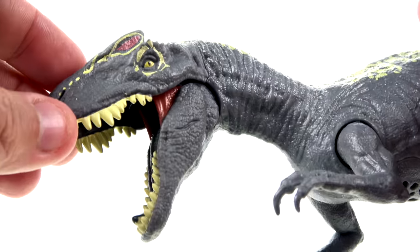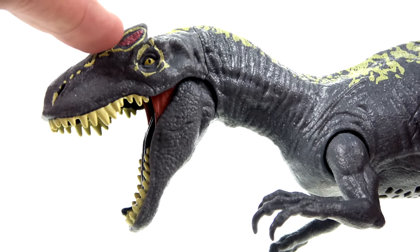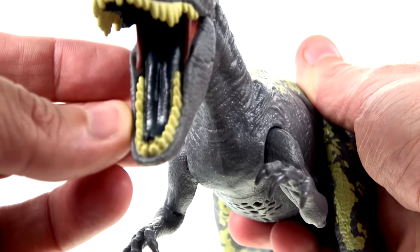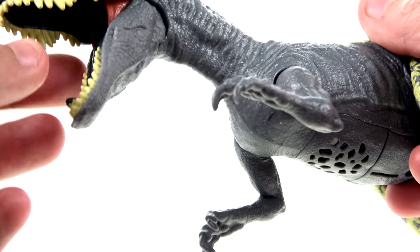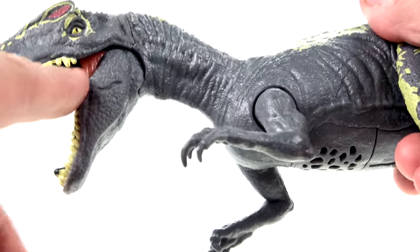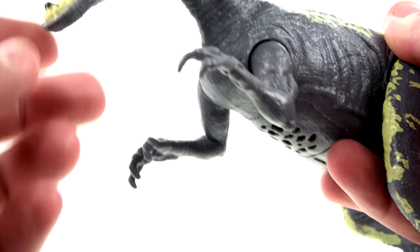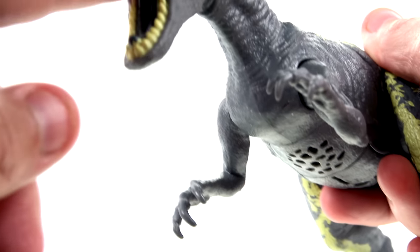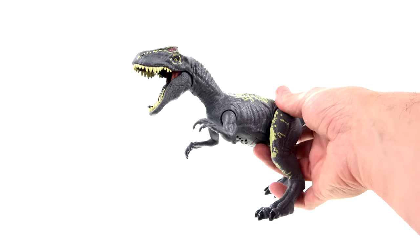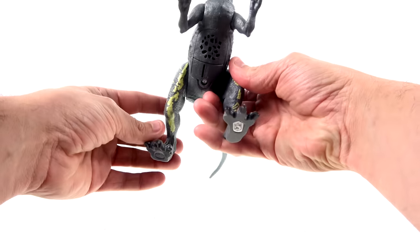Zooming in, the sculpted detail looks really good. You've got some red in there and yellow highlighted around the edges. He has yellow eyes with a pupil, and interestingly a black tongue — which is weird. I don't know if they've ever actually uncovered a tongue fossil to confirm that's accurate. You've got that little jaw tendon detail, and the yellow teeth look really good. It's just odd to see a black tongue — I guess I just expect it to be red, but there's nothing that says it has to be.